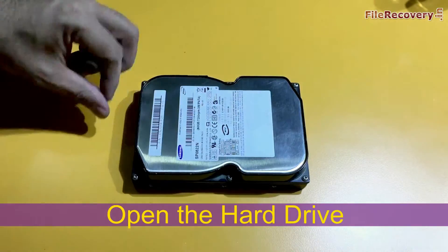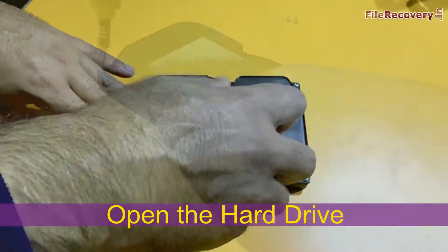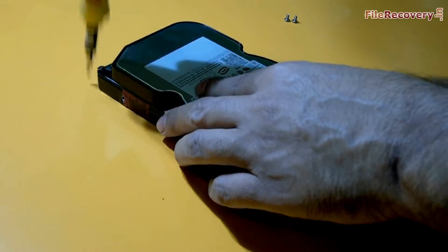This is the hard drive, and we are going to open it. We need to open these 6 screws. We are opening screws using a screwdriver.